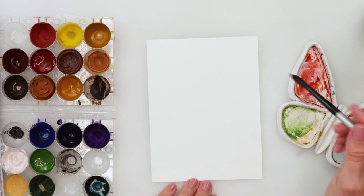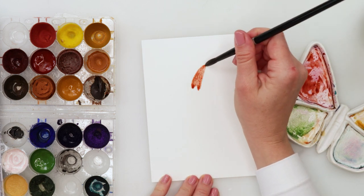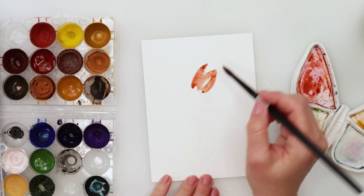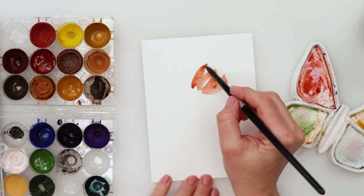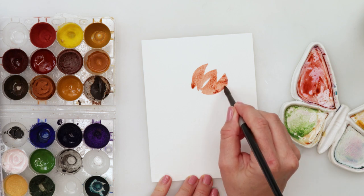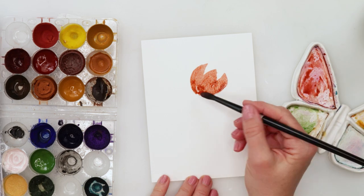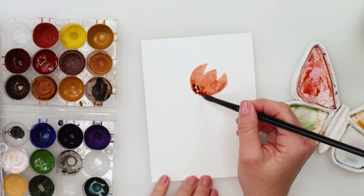I'm starting with the first card. I've mixed a reddish color — an earthy tone, maybe something like a brick color — between burnt sienna and just a little bit of orange. Of course, you can use pink, yellow, or any color you like. Your flowers don't have to be the same color as mine. I painted something like a tulip with three petals at the top.